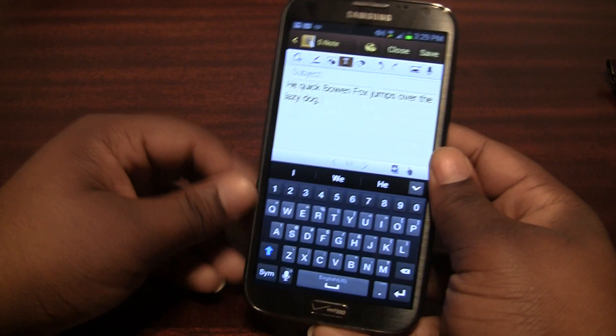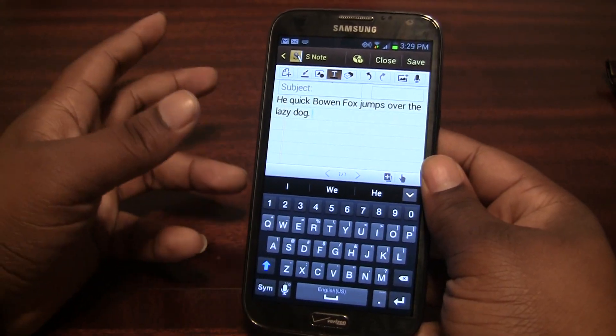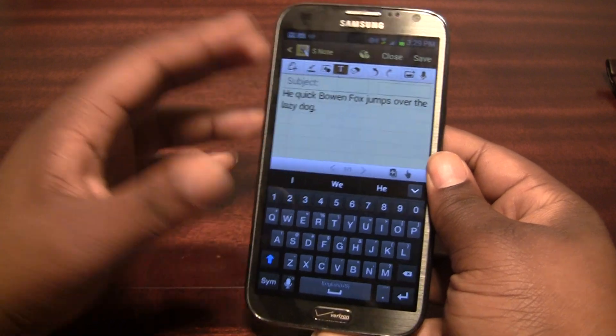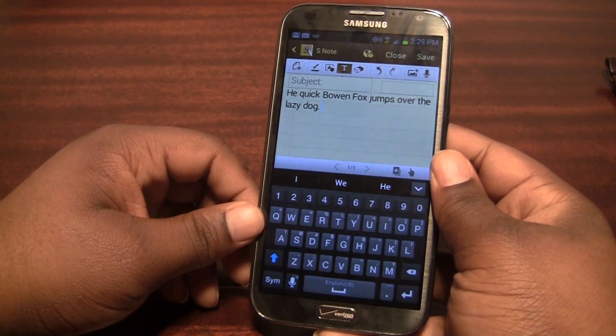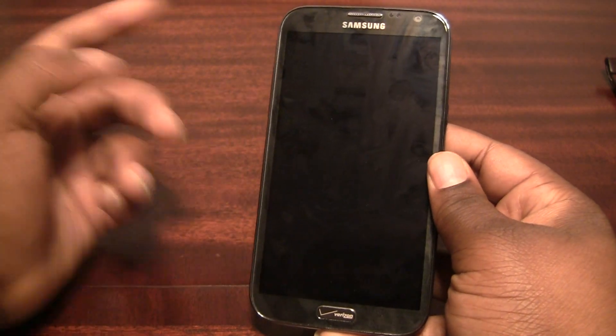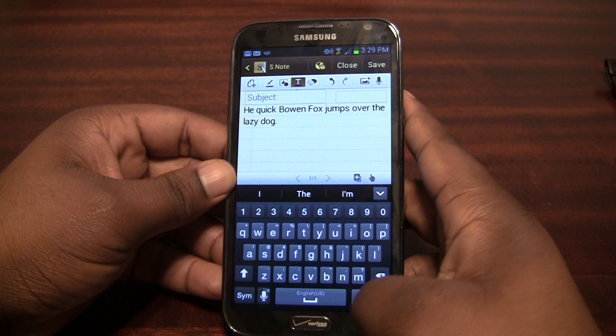I guess they kind of contracted Swift Key to put this into their keyboard, so the version that you get in the Google Play Store is going to be different as far as the style goes, but it's pretty much going to be the same as what you just saw. You get that blue trace line following your finger around everywhere you trace in order to input letters.